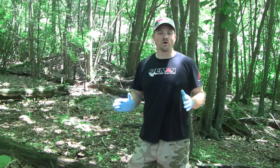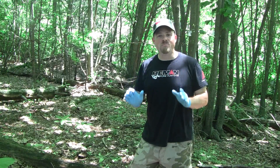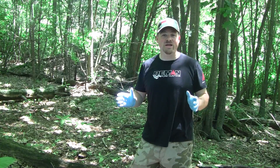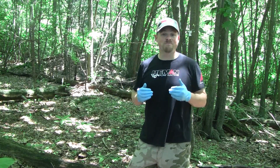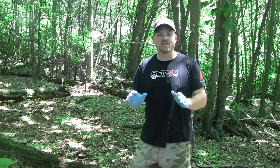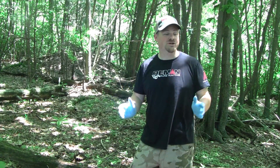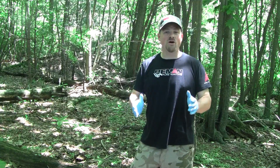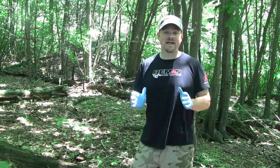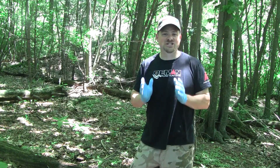Hey everybody, editor Christian Berg here. Today I want to talk about summertime scouting with minerals and trail cameras. We're right on the edge of the Independence Day weekend, and for me the Fourth of July always means it's time to get out there and start running those trail cameras. By this time of year, the does and fawns are really active, and the bucks have grown their antlers to the point where you can see if you're going to have some good bucks to chase this fall.